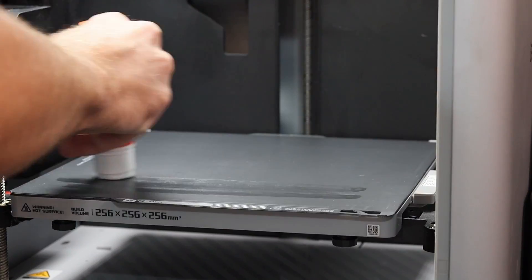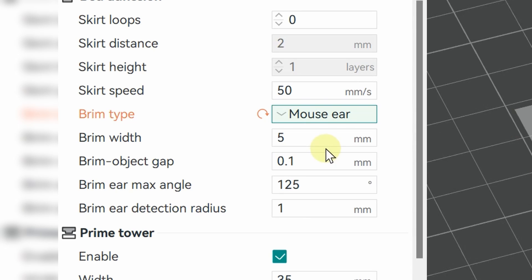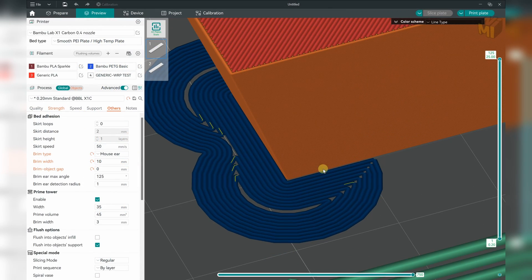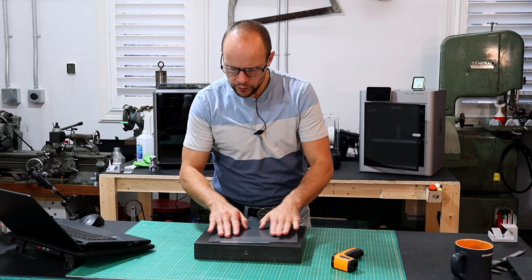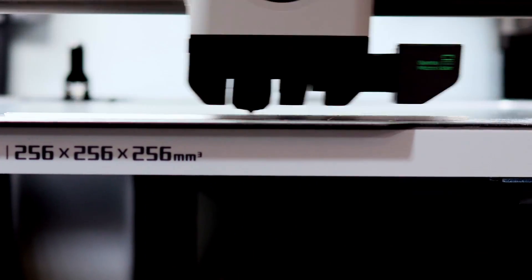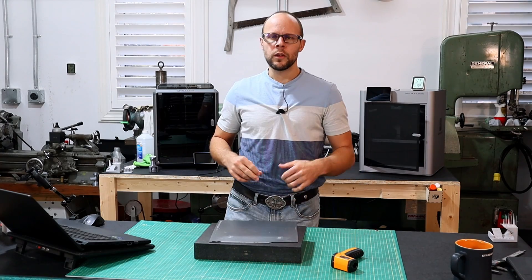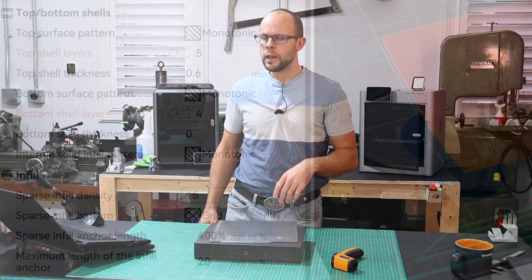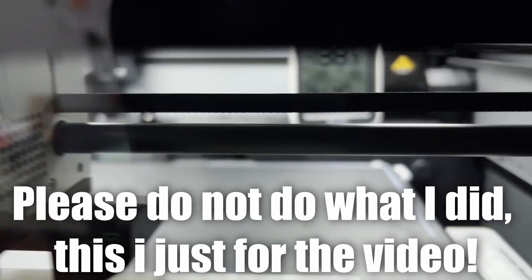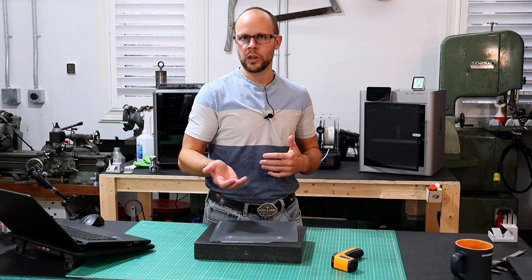I'm going to butter up the build plate, and I'm also going to add mouse ears to my prints within Orca Slicer, adjusting the settings to remove the offset so those mouse ears become one with the part. Hopefully that will reduce any chance of the sharp corners lifting off the build plate. For our first three tests, we have a lightweight print with two walls, five bottoms, four tops, and 15% infill, printed with the door closed. For PLA, the chamber temperature reaches around 38 degrees Celsius. For PETG and ABS, because the bed temperature is higher, we reach about 43 degrees Celsius.